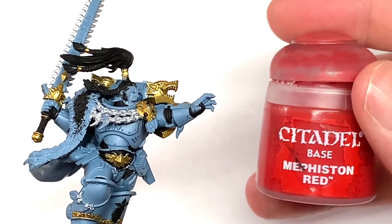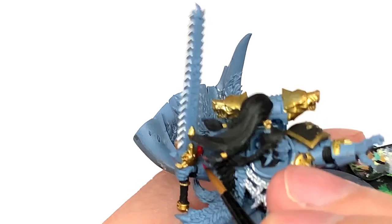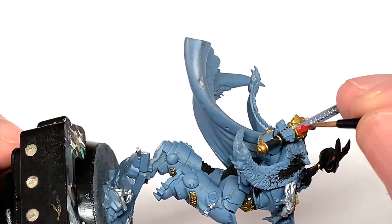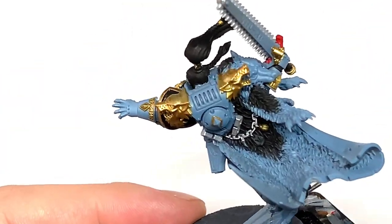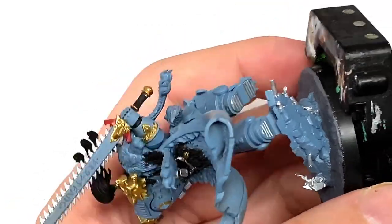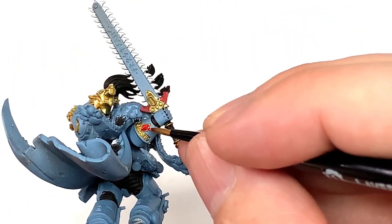Once we're finished with that, we're going to use Citadel Mephiston Red. We're going to use this to paint a couple of little sections on his top knot, a few little bits on Frostfang, and the various cubic gemstones which the Space Wolves are renowned for. So we give these a nice smooth coat of red and we can move on to the next color.